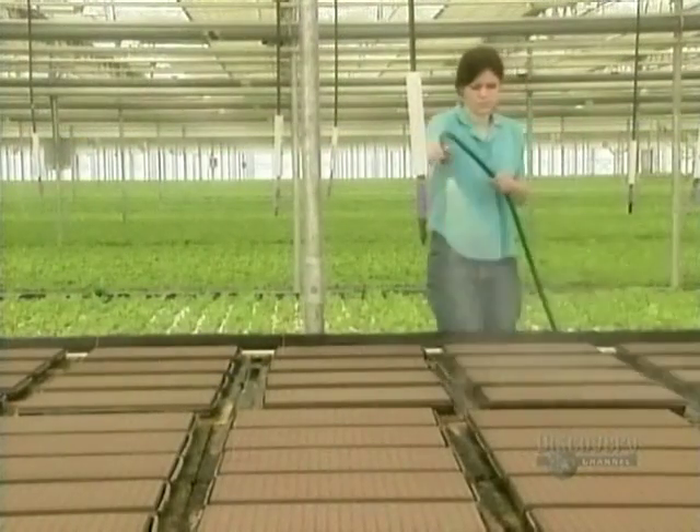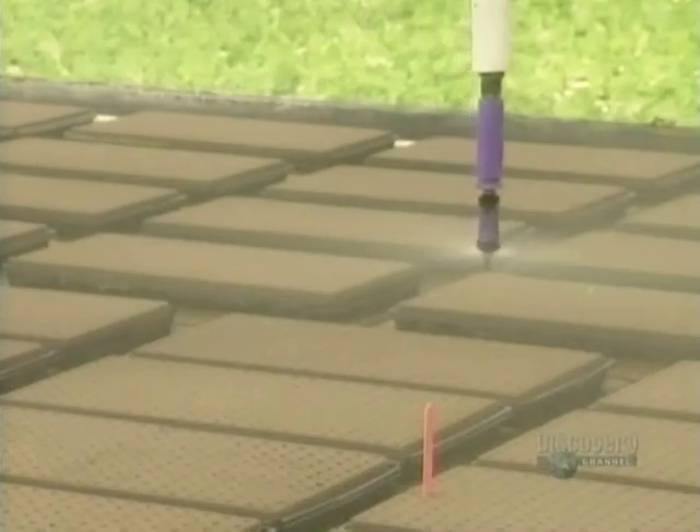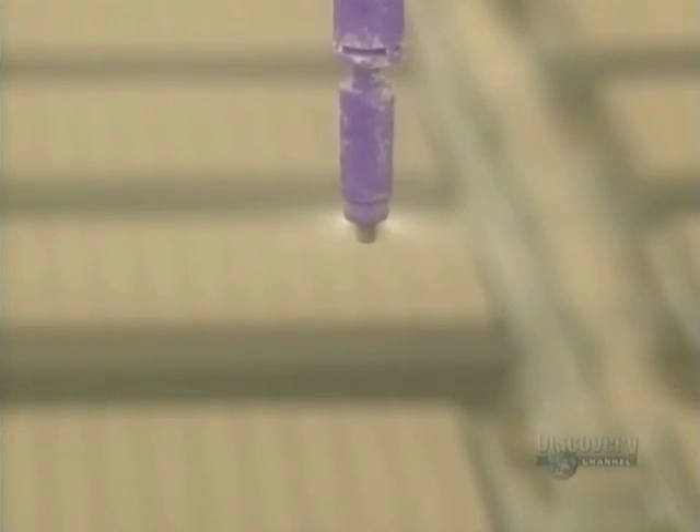On the first day, they water the seeds frequently. Within a couple of days, the seedlings start to appear. They water and fertilize them. By about the fourth day, there's some significant sprouting action. Again, they water and fertilize the plants.